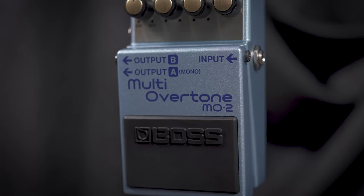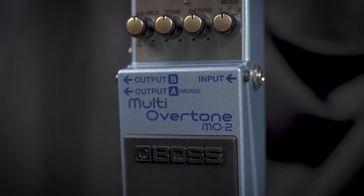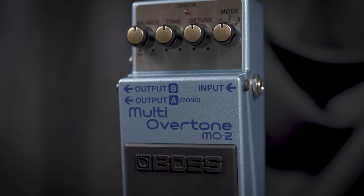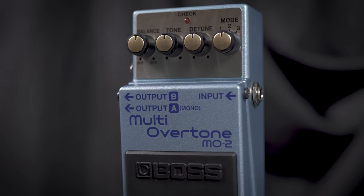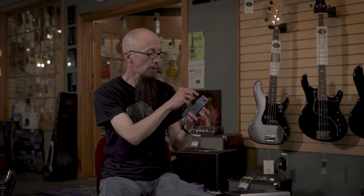This is the Boss MO-2 Multi Overtone pedal. This works great on guitar and bass, turning your guitar or bass into a 12-string instrument. It has three modes where you can select an octave up or an octave down, with the option of being able to detune the secondary tone to give you that lush chorus-like multi-overtone sound.